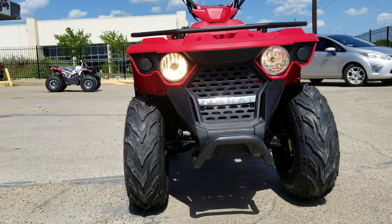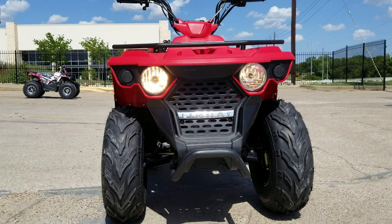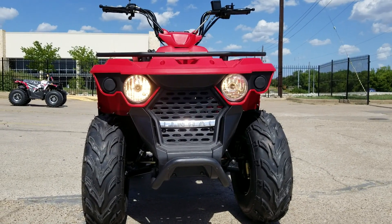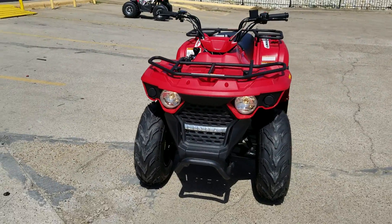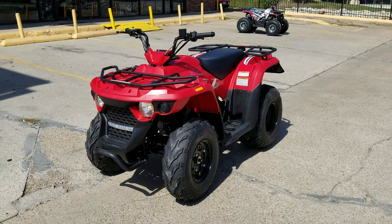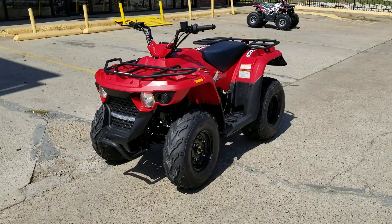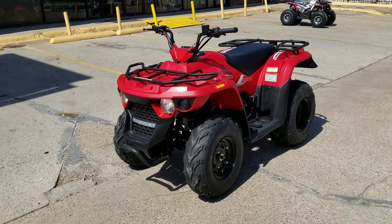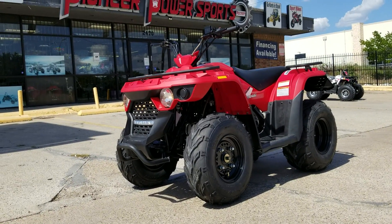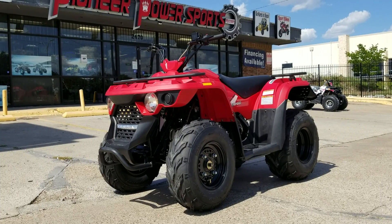The headlight is bright enough that you can go out in really dark places at nighttime — it gives you good light when you're riding. It's good for adults and kids. You can set the governor for younger riders and just go off-roading in your land no problem. At 150cc it's not a really big motor, but it can handle small potholes and rough terrain.